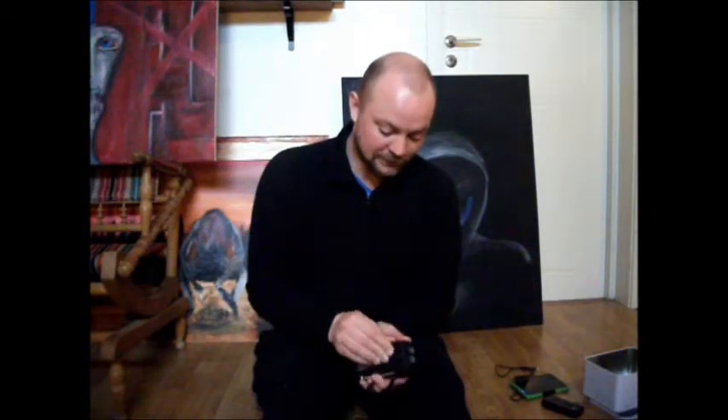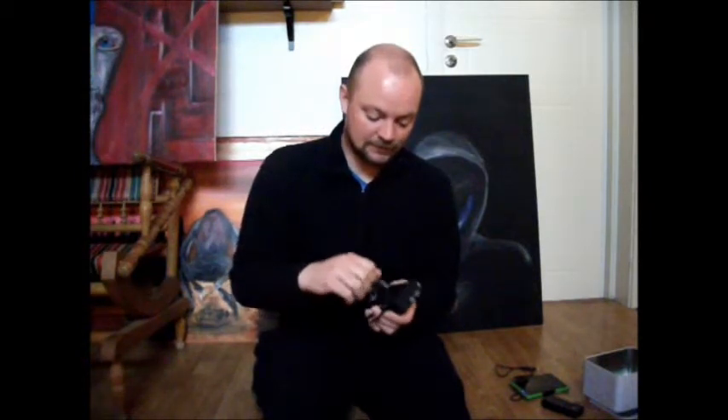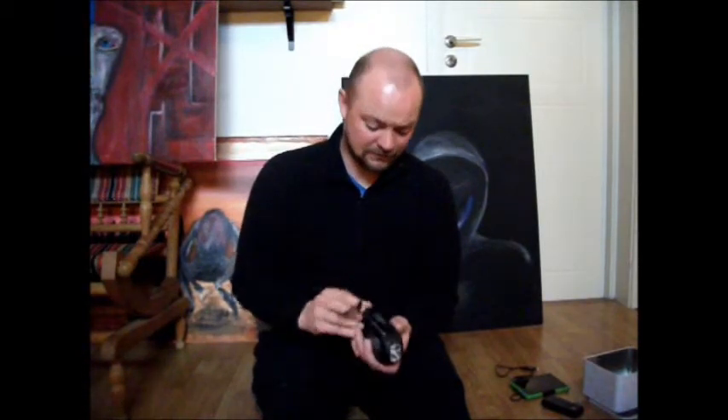The first thing that is important is a dynamo radio. This one runs on batteries, but it can also be run by a dynamo that is wound up. It also has a torch — it's quite simple, and will cost you like 10 bucks at most at a hardware store.